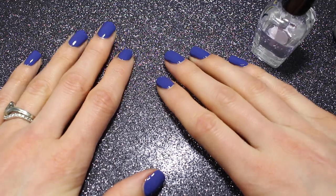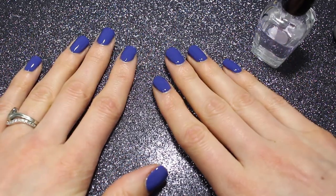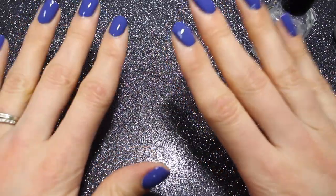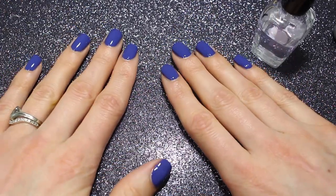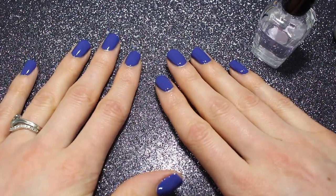So that is two coats of Danielle and one coat of the Glossy Seal. Thank you so much for joining me as always — I really appreciate getting to hang out with you and talk about nail polish. If you're new here, don't forget to hit subscribe. If you're not new here, say hello down in the comments, let me know if you've worn Danielle and if you like it, and I will see you in the next one. Bye!